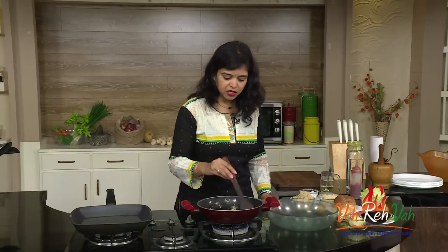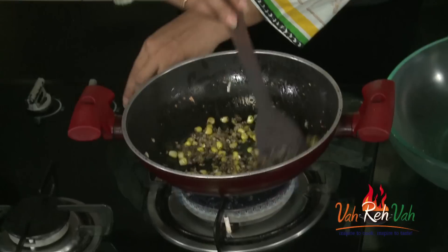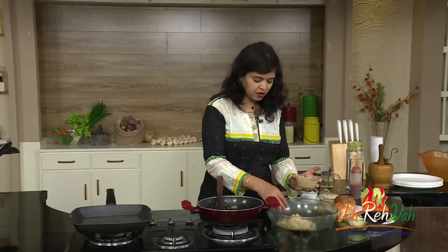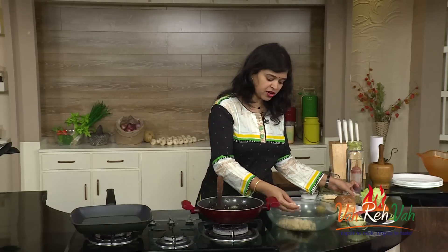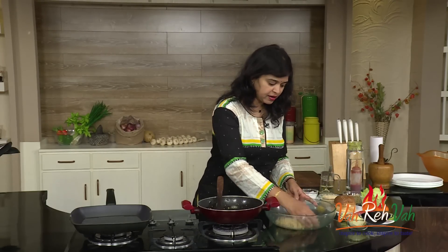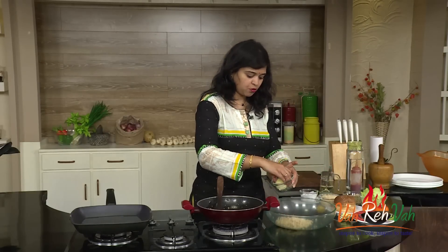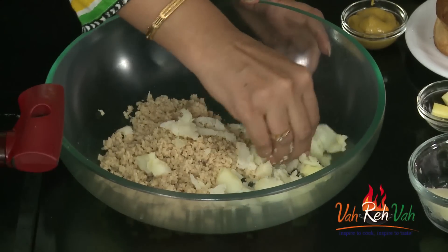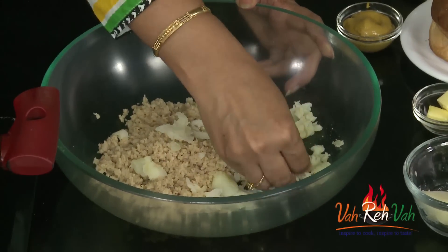You can see our sweet corn and onions have slightly got some color. Switch off the flame — this is done. Now put the soya in a bowl. Depending on how many burgers you want to make, take your soya accordingly, but make sure you squeeze out the moisture. If there is too much moisture, you cannot bind it. We are going to add one boiled potato to help bind the mixture.